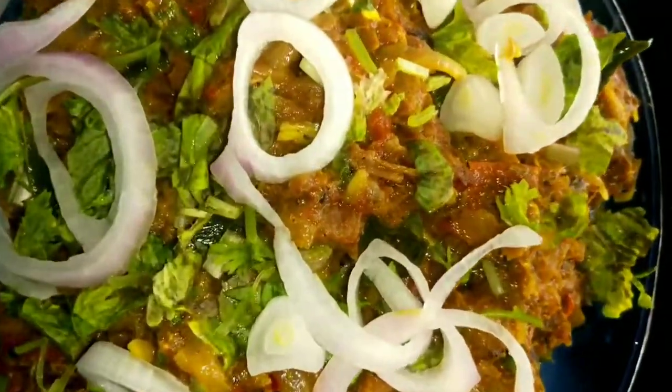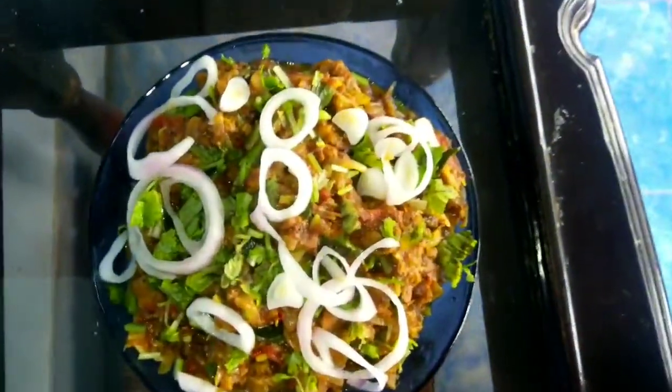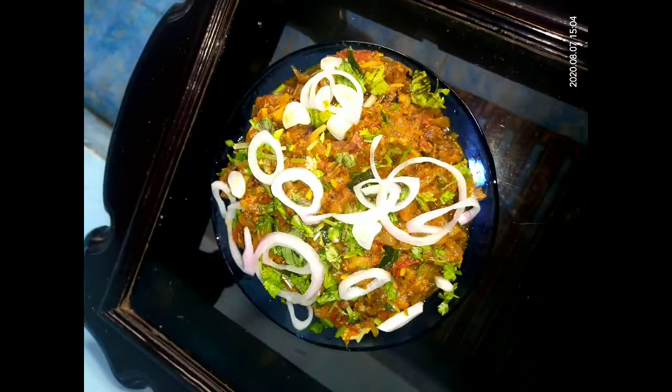Hello, as-salamu alaykum. Welcome back to my channel. I am going to make a recipe for beef. Let me show you a video.